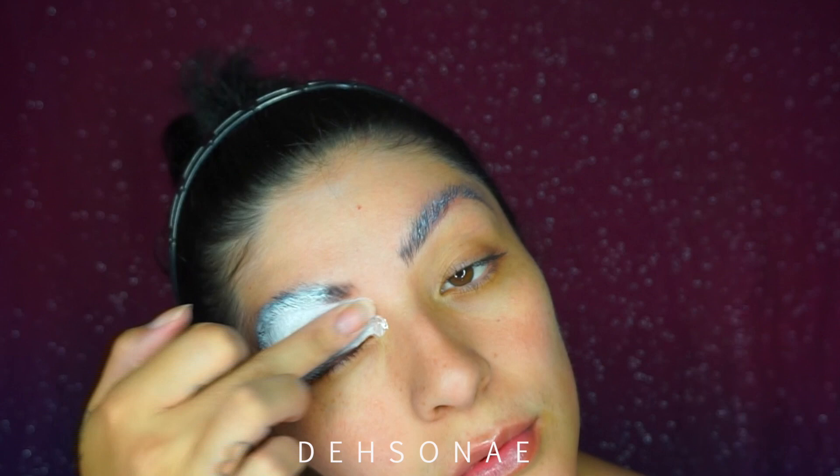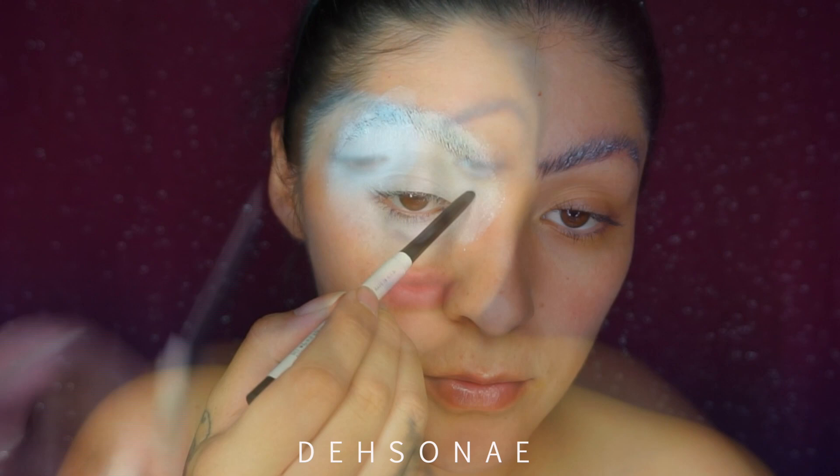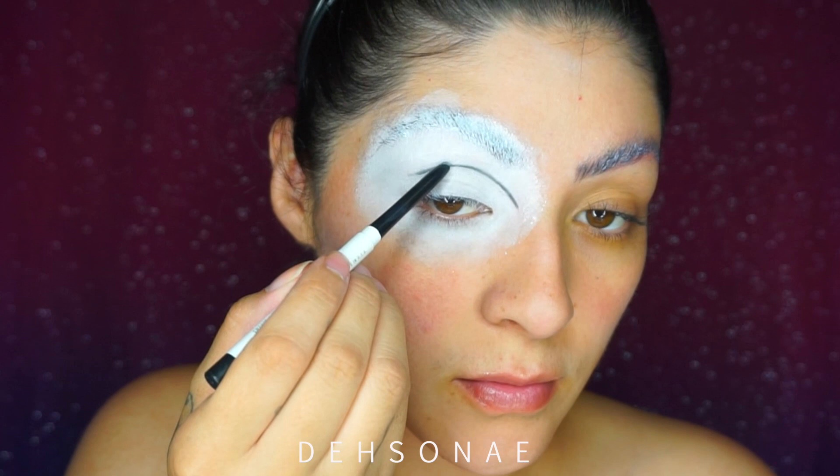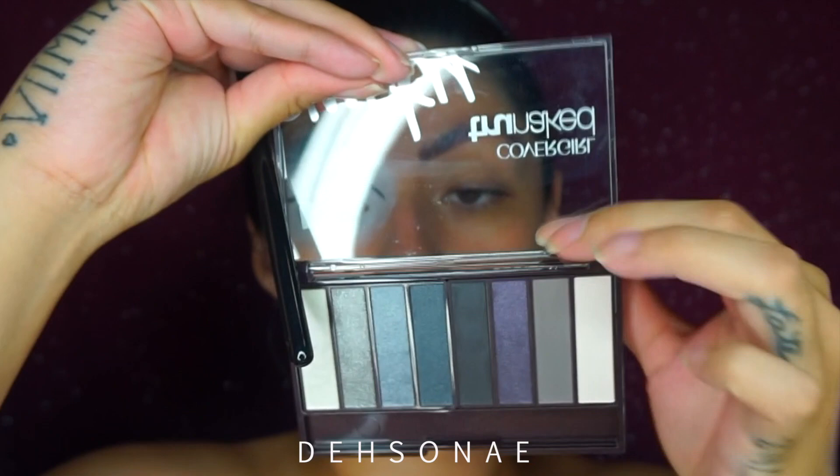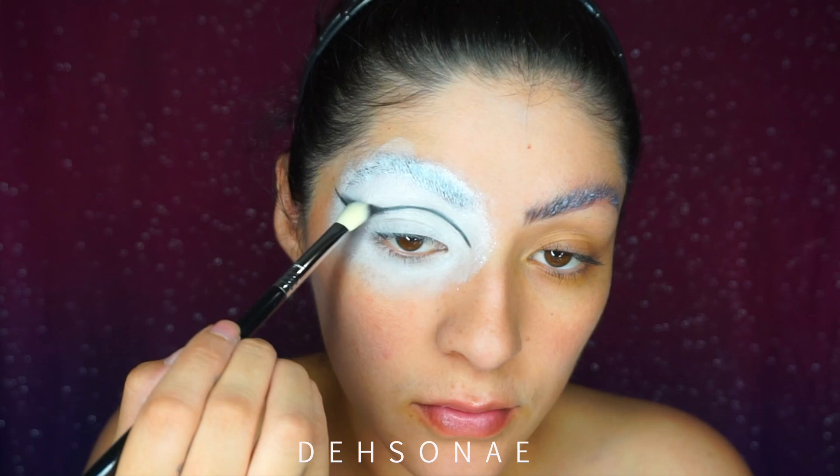To start carving out my cut crease, I'm going to use the Color Pop color eyeliner — this one is in black — and just start following the shape of my eye. You guys can do the same, just make it fit for your eye. Then we are going to use the Covergirl True and Naked Smoky palette, using the dark slate gray shade, and start blending that color on the line I just created.